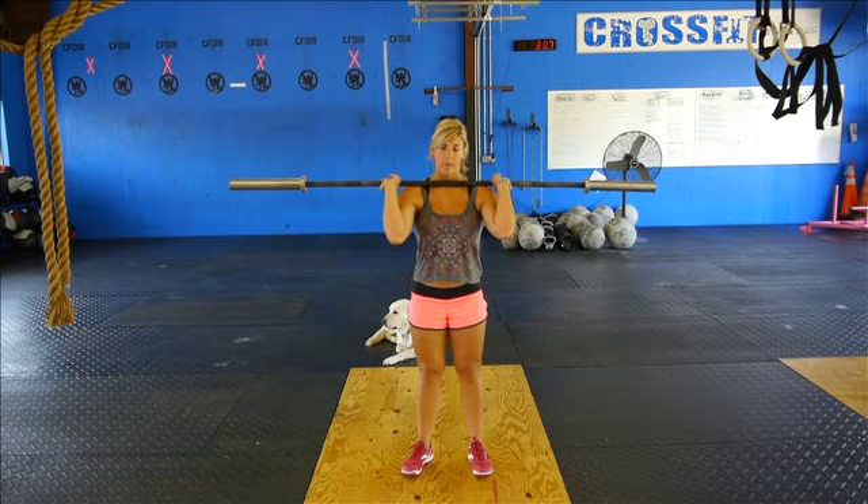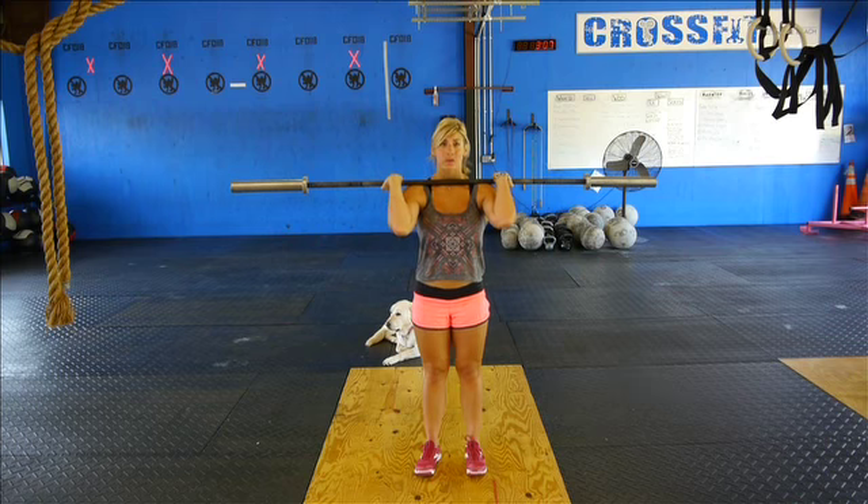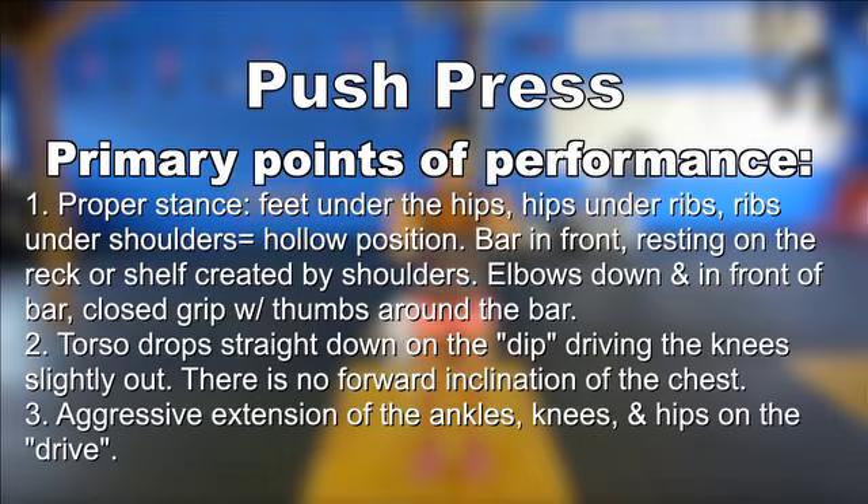The primary points of performance for the push press are the same as the shoulder press. We're also going to include a dip. The torso is going to drop straight down. Knees are going to point out slightly, and there's going to be no forward inclination of the chest. We're going to have an aggressive extension of the ankles, the knees and the hips, and then getting that bar locked out overhead.